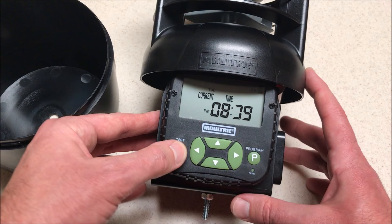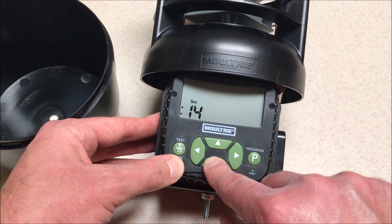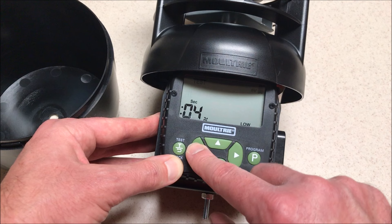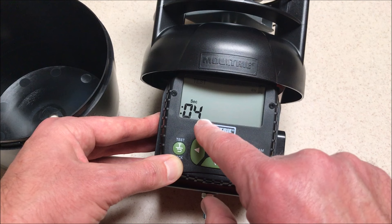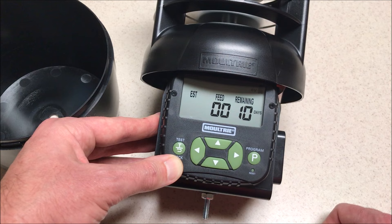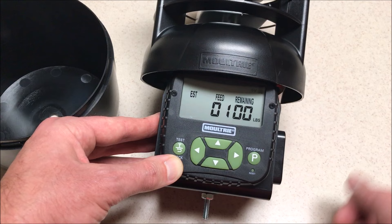That's how we set the timer. The only other thing we can do is press the test button and choose how many seconds we want to do a test for. So if we want to see what five seconds looks like, we press program, adjust our spin rate — if we want to see what medium broadcast looks like — press program again, and it's counting down and going to do a test throw. That shows you how long five seconds would be on a medium broadcast.